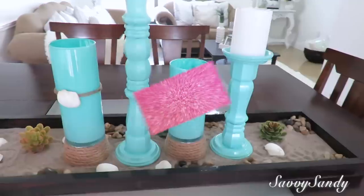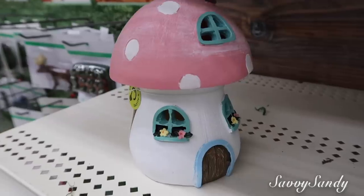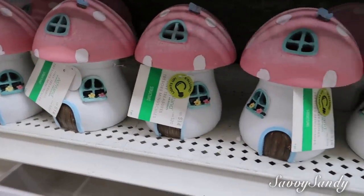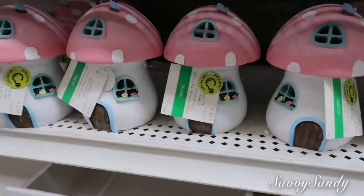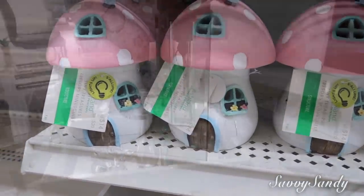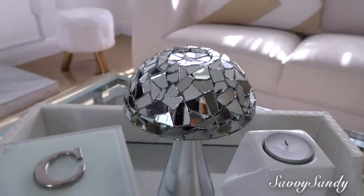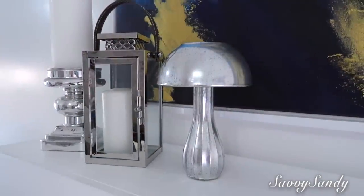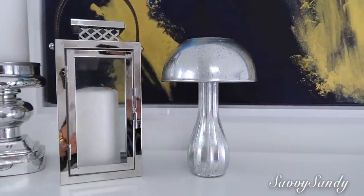También puedes hacer tu propia decoración: cuelgas las conchitas en alguna botella reciclada o en algún jarrón que tengas en casa. Puedes poner arena en alguna bandeja para que se vea veraniego. Seguimos con la tercera idea, que son hongos o setas. Esta idea me parece muy linda para decorar en la habitación de una niña o en un jardín. Yo tengo dos ideas que hicimos: hongos de mosaico o con el efecto mercurio; quedan bellísimos.